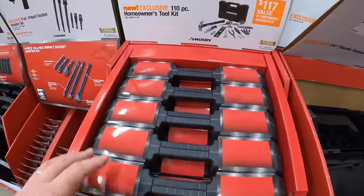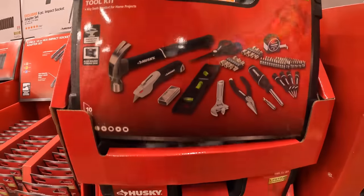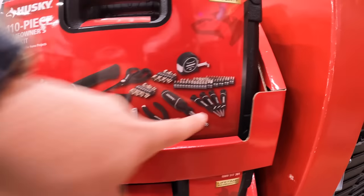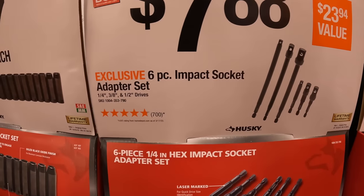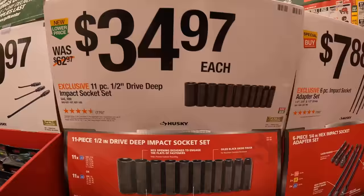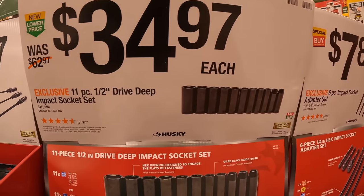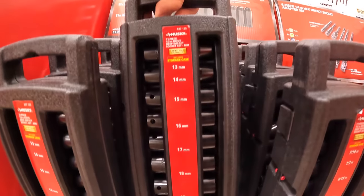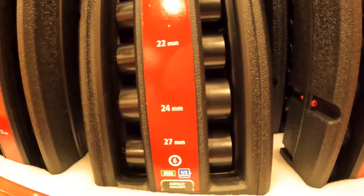$49.88 for the 110-piece homeowner's tool kit — comes in a case with hammer, level, utility knife, scissors. $7.88 for their 6-piece impact socket adapter set. $34.97 for their 11-piece half-inch drive deep impact socket set — sizes include 13mm, 14, 15, 16, 17, 18, 19, 21, 22, 24, and 27mm.